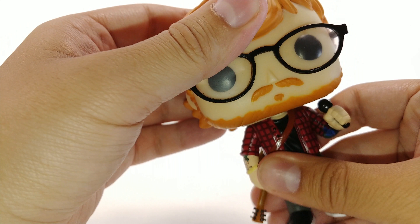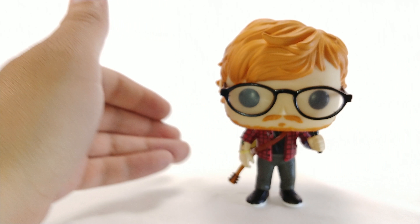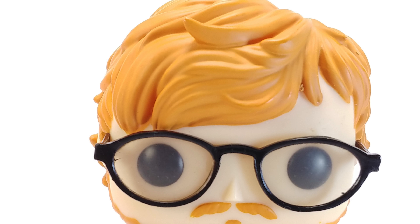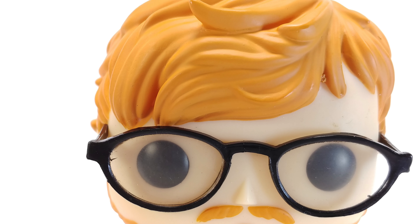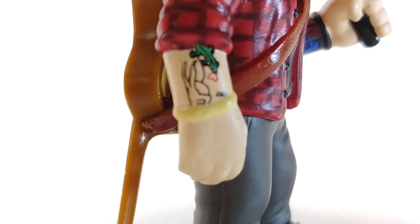It looks good left and right and can stand up on its own no problem. So if you are a fan of Ed Sheeran, yeah, pick it up. It's a Funko Pop — you never know when they might go up in value, or you just want some memorabilia from him. It's something pretty easy and cheap.